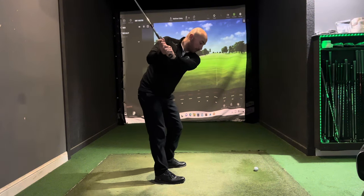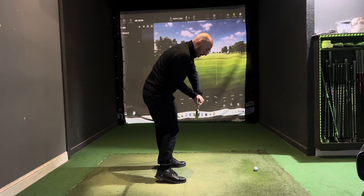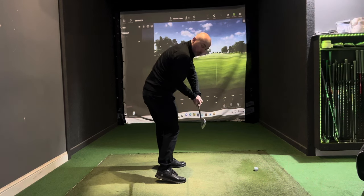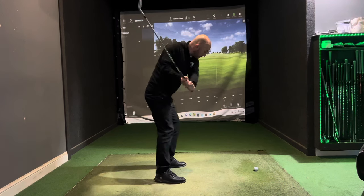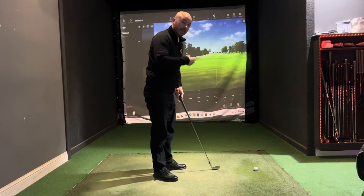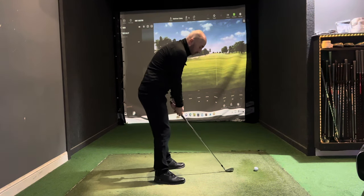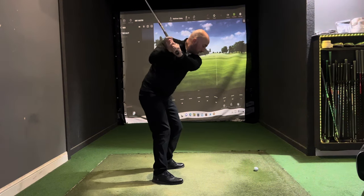From there, going really slow — opening out, letting the club naturally come down on plane — we get into a nice impact position and can just naturally release through. Don't be afraid to hit shots like that; go super slow, start at the ground, and then naturally release through.